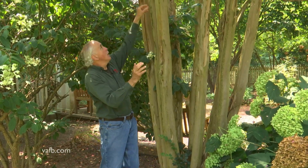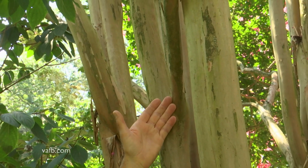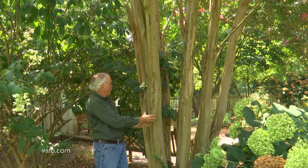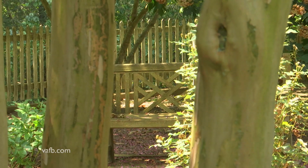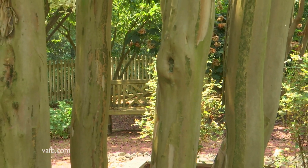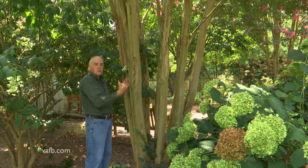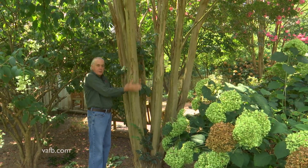Over time these limbs have grown quite tall, and probably next year this one right up here will be removed, and maybe some of the other side branches too. By doing that you've created these beautiful trunks that you can see through, and the advantage to seeing through these trunks is the background sort of disappears — but you can still read it as a background.